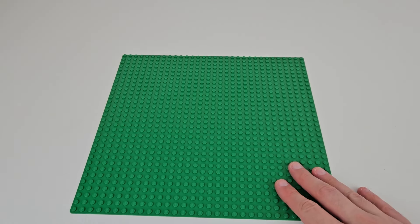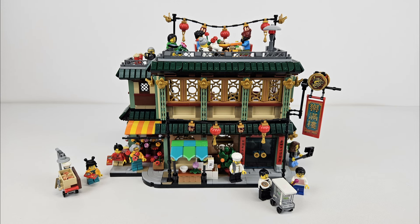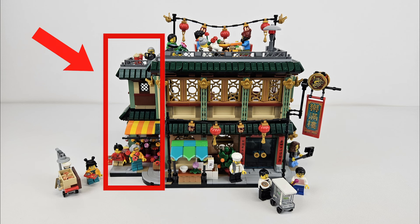Second, to do that, we're going to put it on a 32x32 base plate. Third, since corner modulars need sidewalk space, we're going to have to change the dimensions of the Family Reunion Celebration by lopping off this left side and adding a few studs to the edges for the sidewalk on what we'll call the fish tank side.